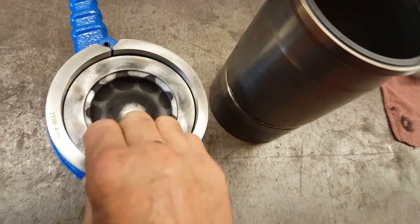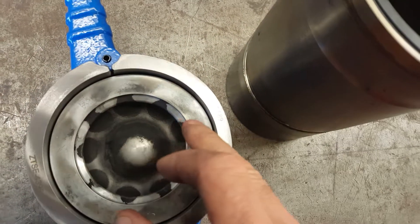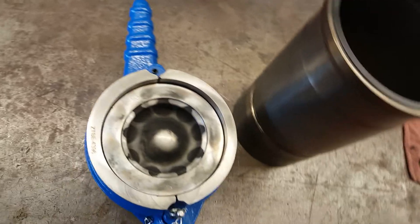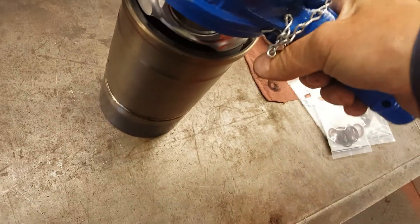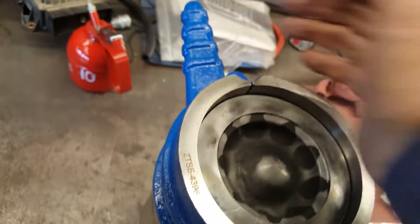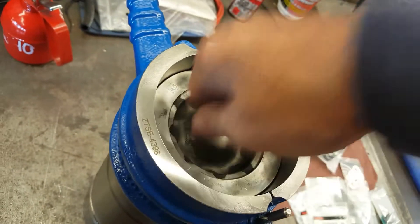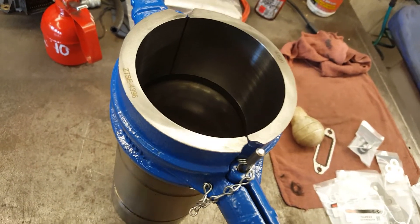There are two compression rings and one oil ring. We just locate them 120 degrees apart with the gaps so they don't line up, for obvious reasons. Once you lubricate it with oil, it shouldn't take much. Push it down and line it up with the rod journal on the crank.